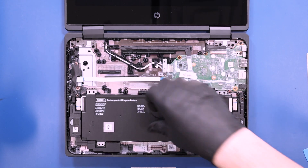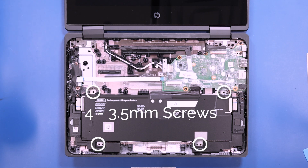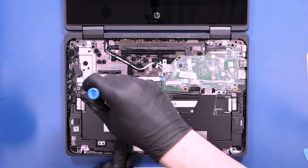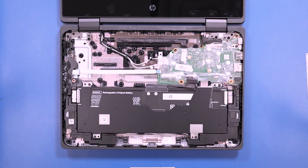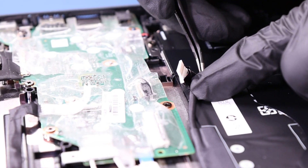Replace the battery cover. Replace the power, and replace the four 3.5mm screws. Plug the battery back into the motherboard.